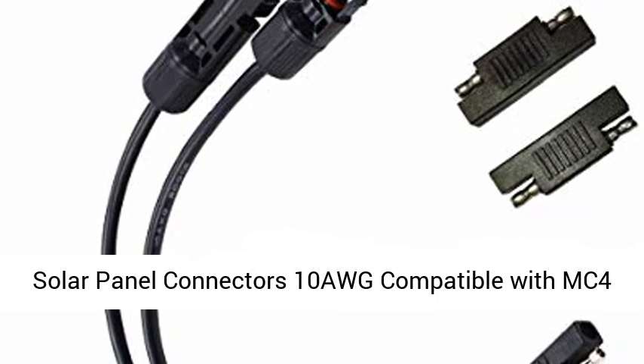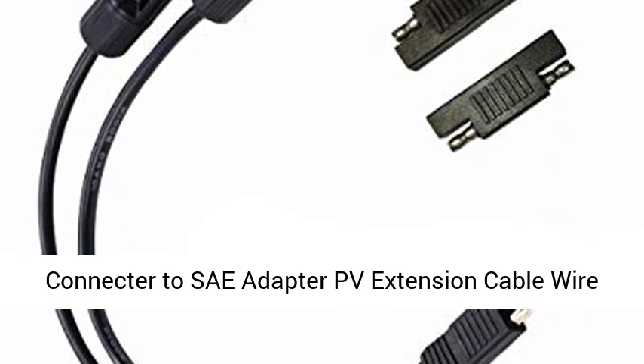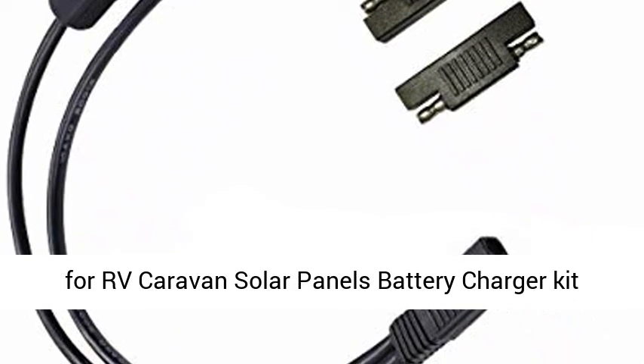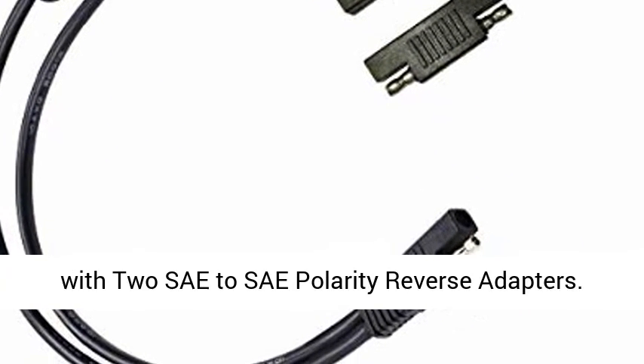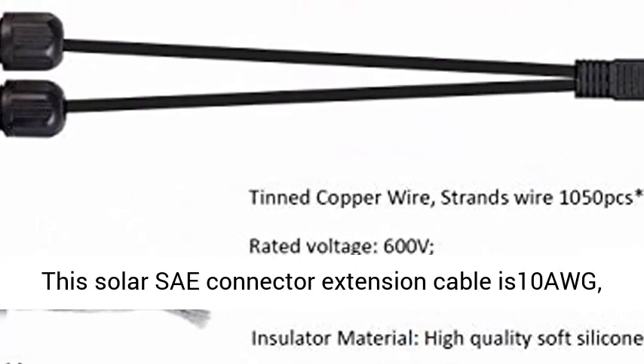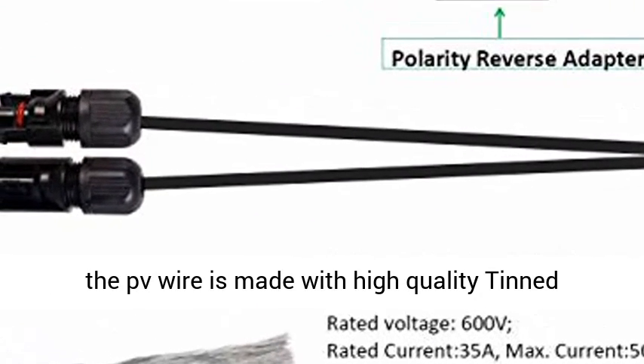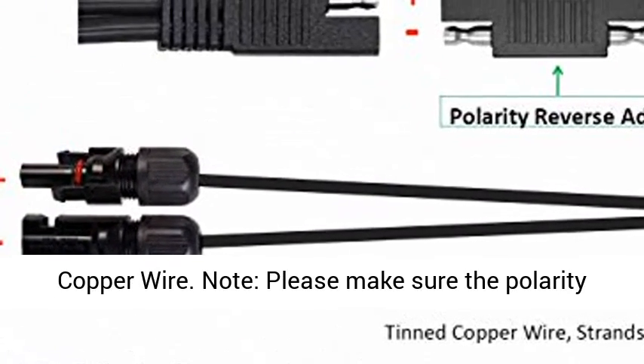Solar Panel Connectors, 10 AWG, compatible with MC4 Connector to SAE Adapter PV Extension Cable Wire for RV and Caravan Solar Panels Battery Charger Kit. This solar SAE connector extension cable is 10 AWG, and the PV wire is made with high quality tin copper wire.